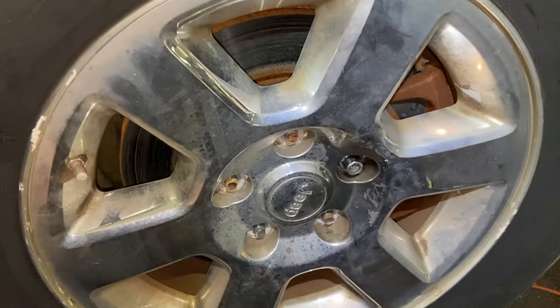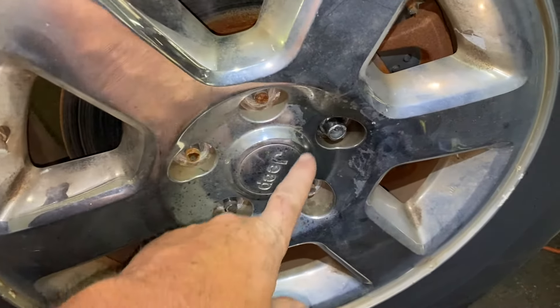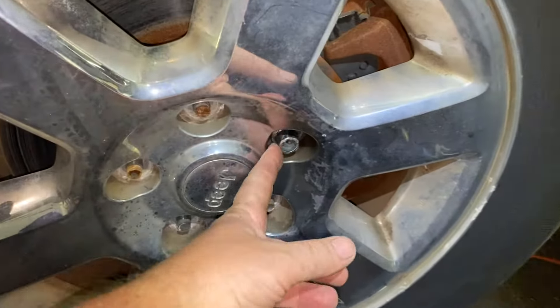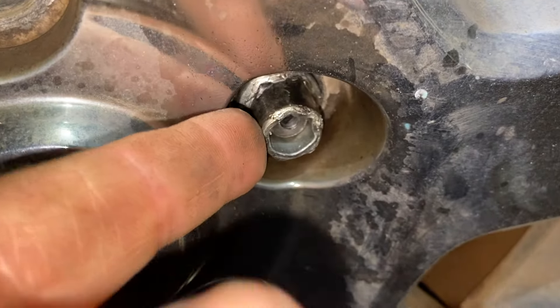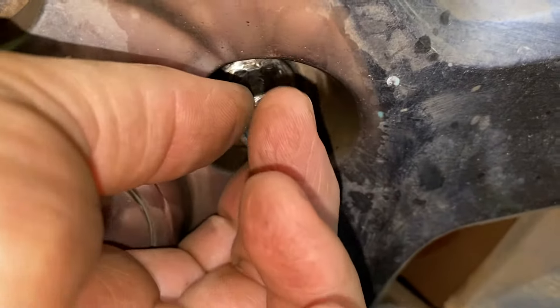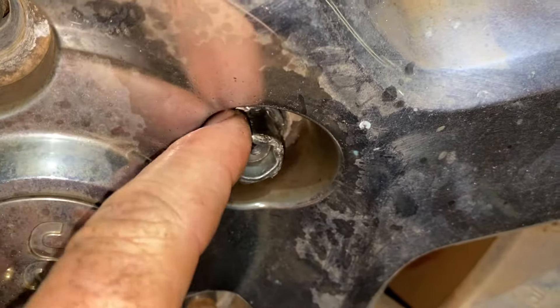Today's video I'm going to show you how to remove a stripped lug nut — so bad that even the special tools they have that grip it and dig into it are not going to take it off.